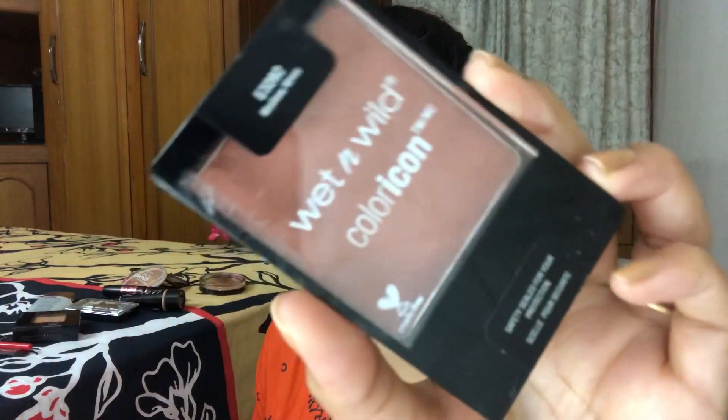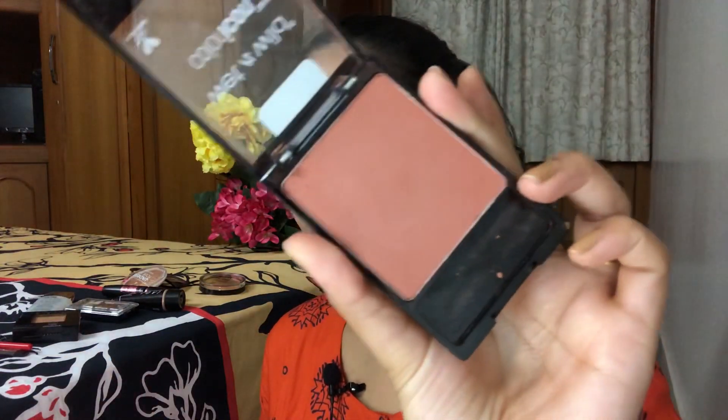Bronzing and contouring is also done. Let's move into blush — it's the same Wet n Wild Color Icon in Mellow Wine again. It's a really really pigmented, pretty color — I highly recommend checking it out.